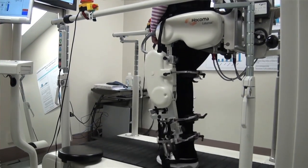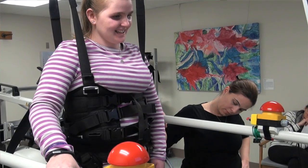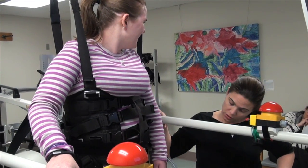We're able to see how much we're reducing the body weight support and how much we're changing the amount that the leg piece is bringing you through versus making you do it on your own. This gives us a more accurate, more objective judgment of how much that person is doing to take that step themselves.